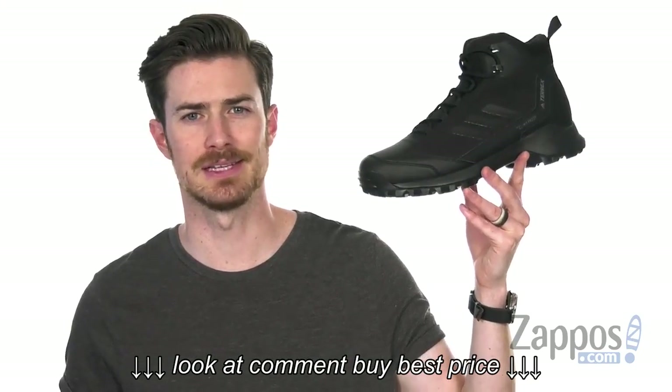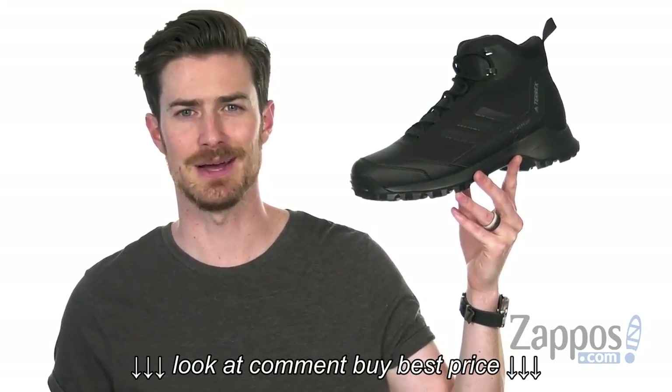So you don't want to miss out on this awesome modern-day hiking boot from Adidas Outdoor.